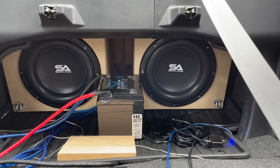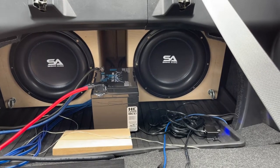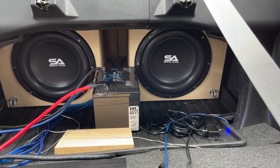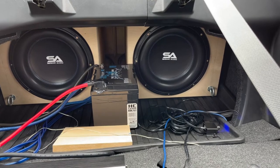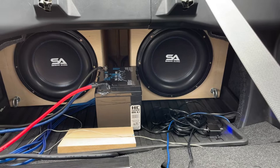All right, I'm back this time with two Seismic Audio subs. These are the same subs I had in the first video, except these are two brand new ones, so they're not even broken in yet. I've only had them for a few days now.